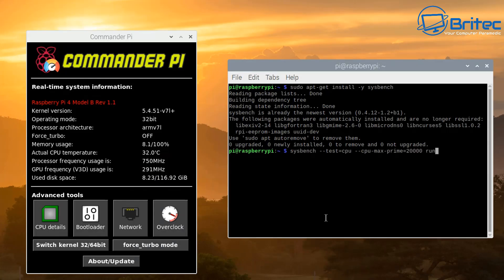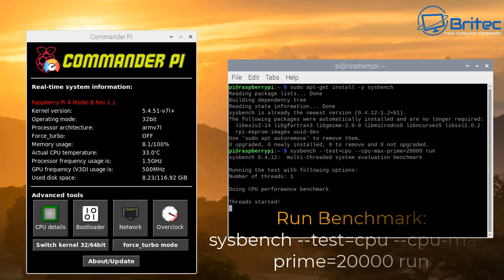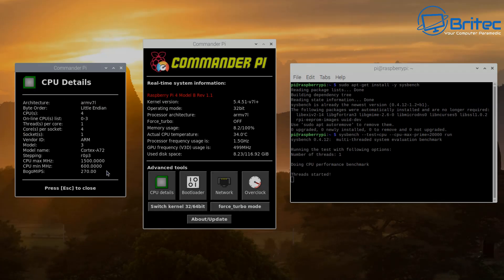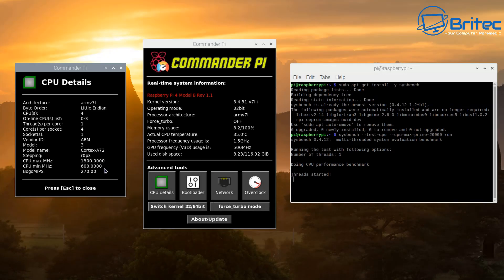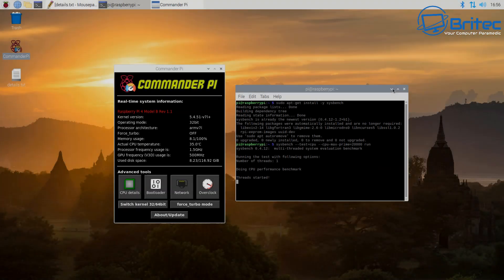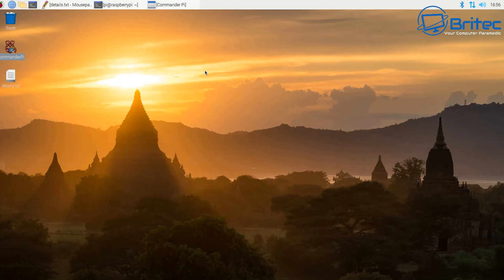We're running Sysbench on this first just to get a benchmark score and find out roughly how well it's performing. You can see the processor frequency usage and the temperature up there, as well as GPU information. I'll leave that running — it does take a bit of time. This is just the stock settings, so you can get an idea of what we're up against when we try to overclock it. Is it worth overclocking your Raspberry Pi? I think so — it's an added boost.